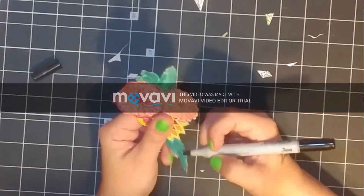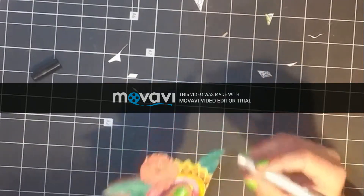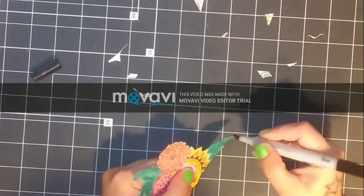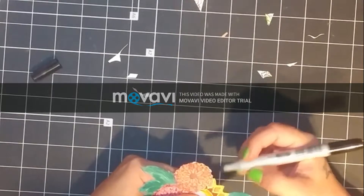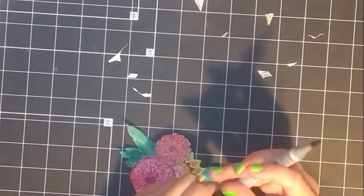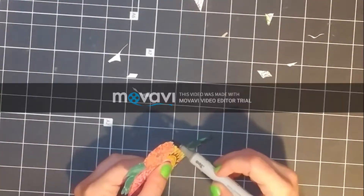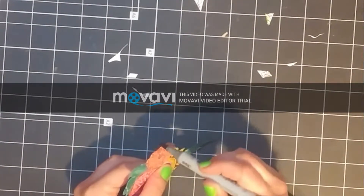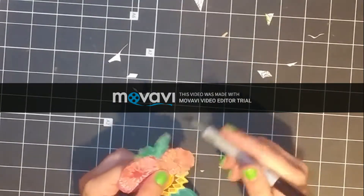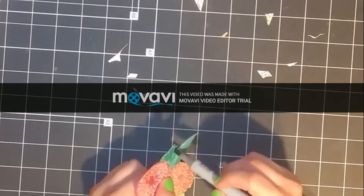After I trimmed and fussy cut my image, I took a black Copic marker and just went around the edges with it so that I could have a more defined black edge on my image so that it would pop up more off of my card. You'll see in a minute how I made a mistake and kind of made a black mark on one of my flowers, but I also fix it later and I show that as well.